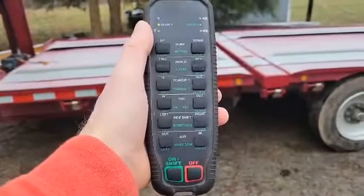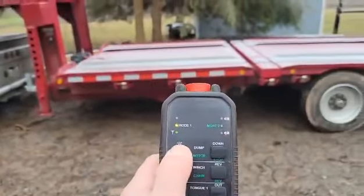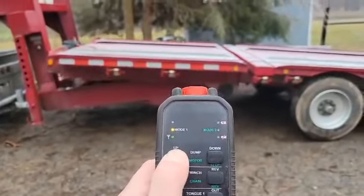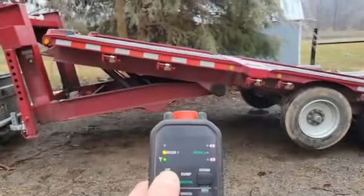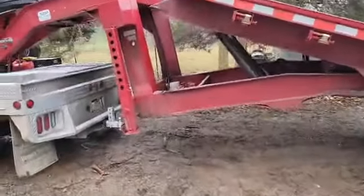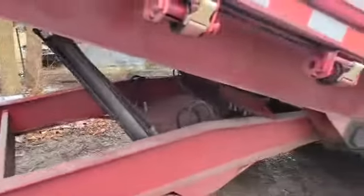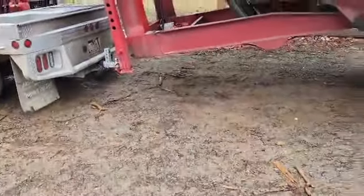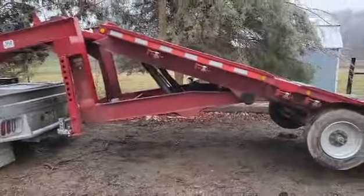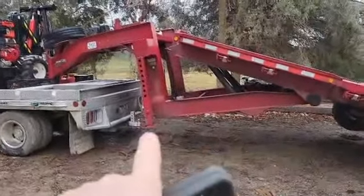I'm gonna try to do this with my hand, so bear with me. I'm starting it and going up. While I've got it up, I'm gonna run over there and show you the toolbox area — that's where you keep all your jacks and stuff.